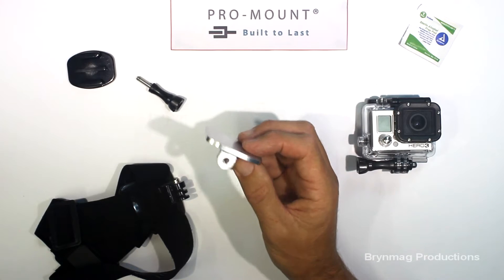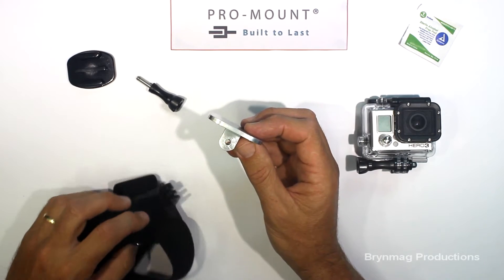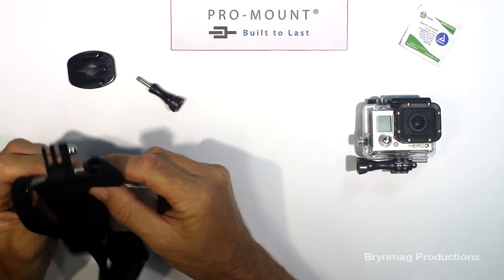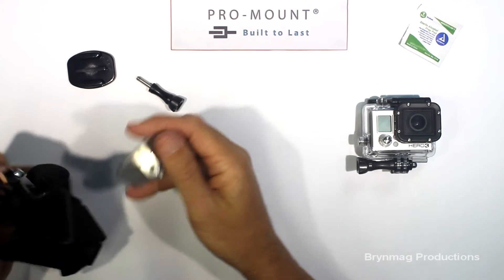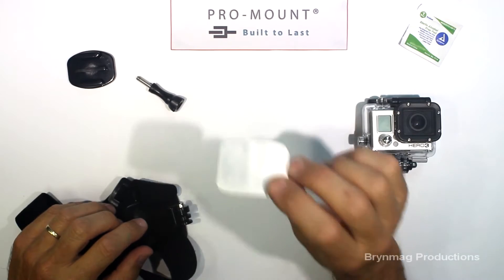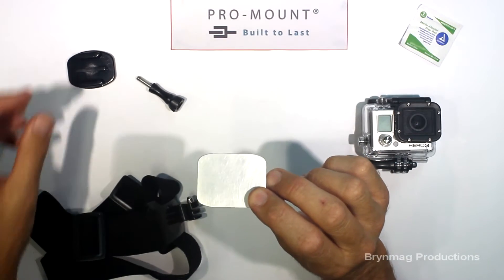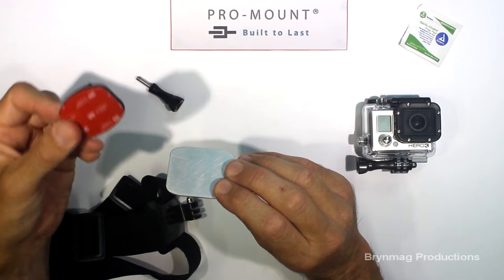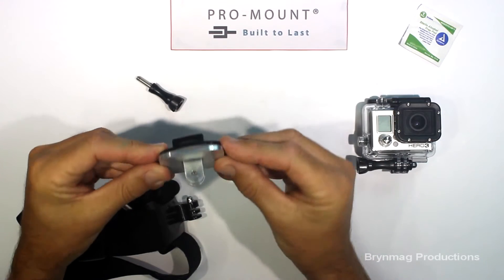The connector is intended to be fitted to any GoPro mount that uses the GoPro thumb screw connection, for example the head strap mount. The connector is made from quality aluminium and it's designed to be used in conjunction with your own flat GoPro adhesive mount.